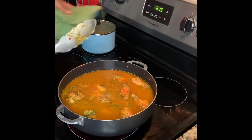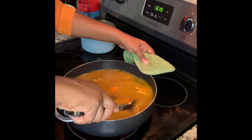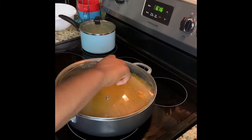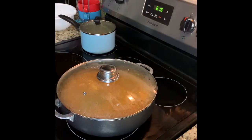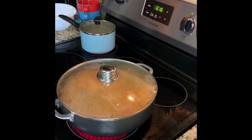Now that we have our chicken added back to the pot, the only thing left is to wait for the chicken to finish cooking. I also added some green olives — that's traditional in most Spanish dishes, you'll see green olives in them. We're going to let this continue to cook until the chicken is done.